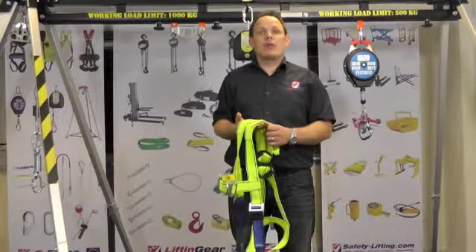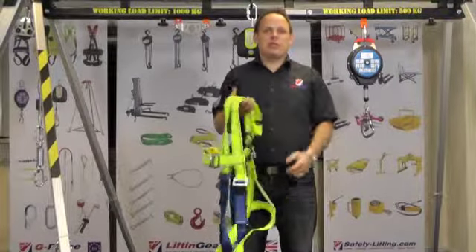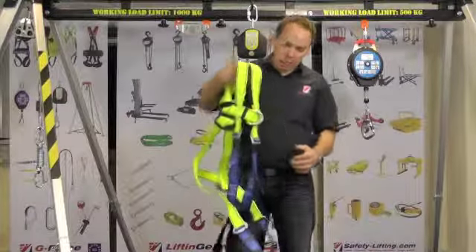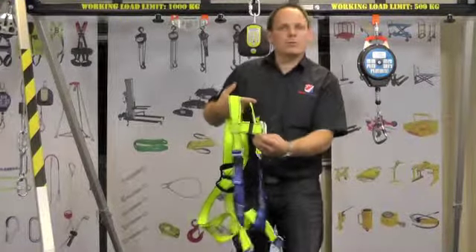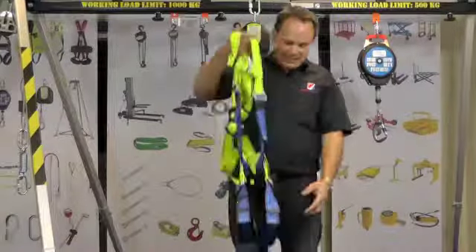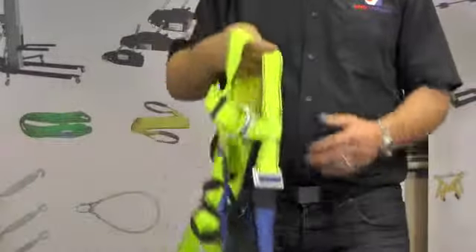This is a two-point harness and has a rescue loop for when being used in a rescue situation. It is fully adjustable in the upper body, chest and legs. It has steel buckles and padded leg loops to reduce post-fall trauma, making rescue more comfortable.